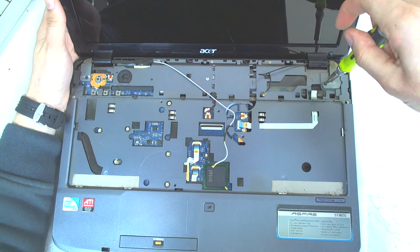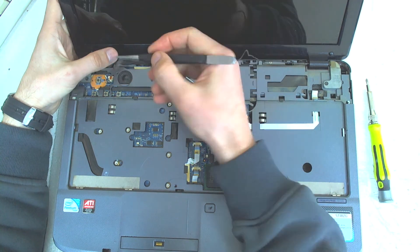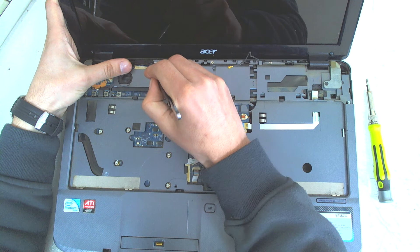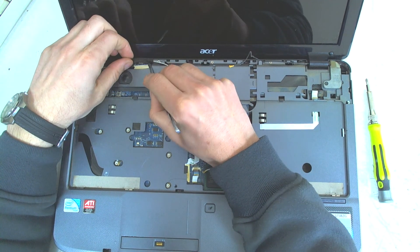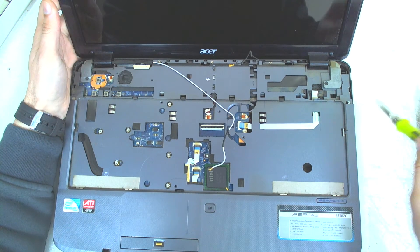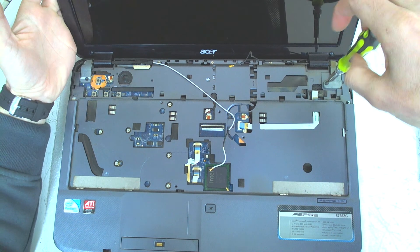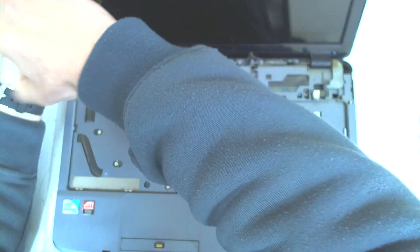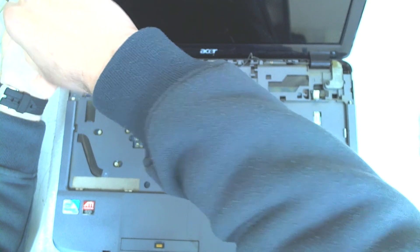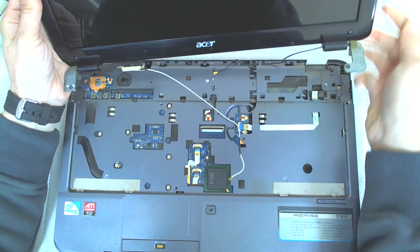The display is held by two screws in here. But first we have to disconnect the LCD cable, so it will be much easier. Then just unscrew those two screws here and lift it up like this. I will leave it on the side.